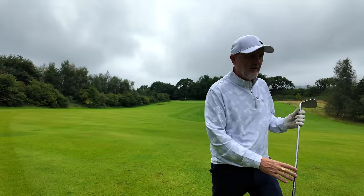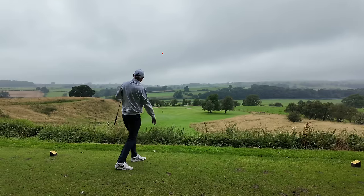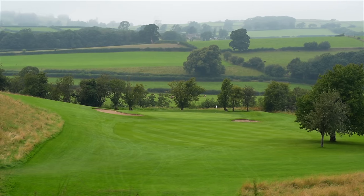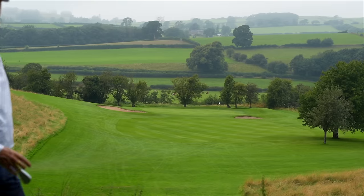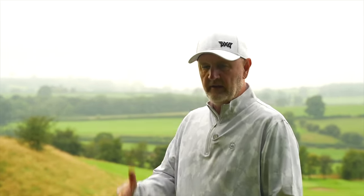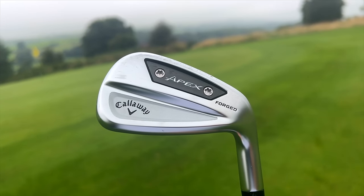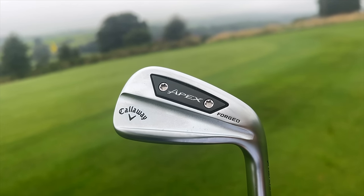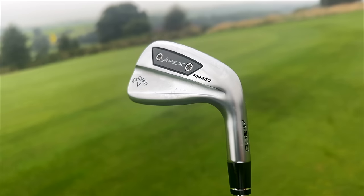A really good strike — interested to see the distance. That's carried it as well. We're in an elevated position, playing about 190 yards, and that's gone middle of the green. That was a six iron. Just shows how hot these things are. I know it's elevated, but I still feel that's a decent carry. I keep reaching for this forged element — really good club. But I am going to switch out and hit from the same tee position, try the hollow bodied iron, and show you how fresh these are — this thing hasn't even had the wrapper off yet.